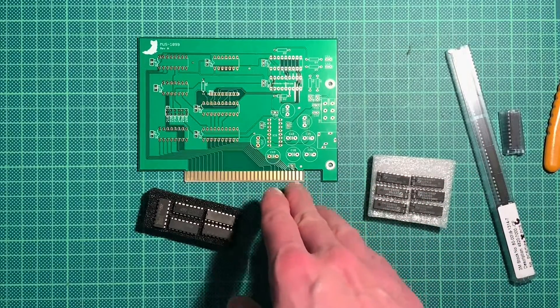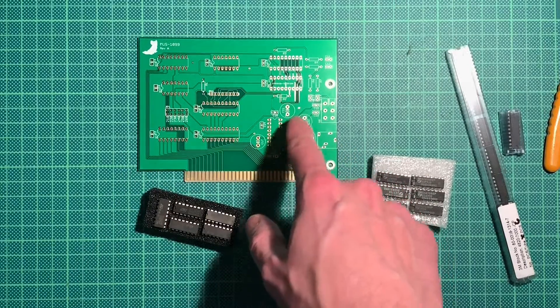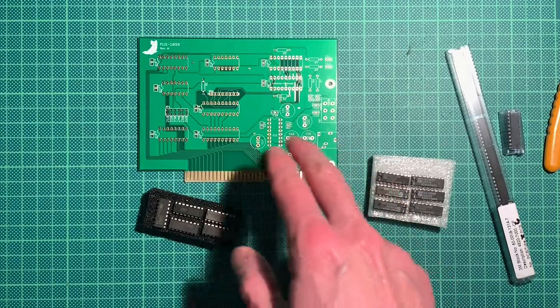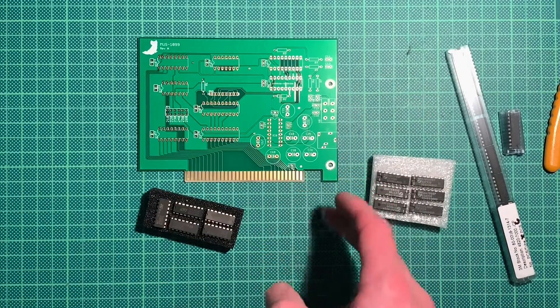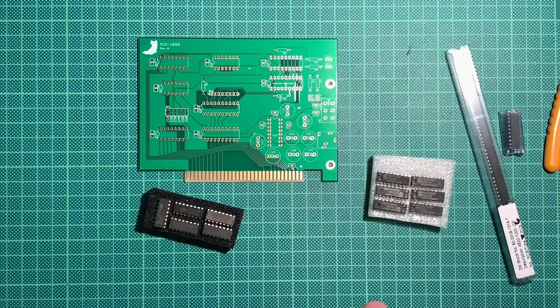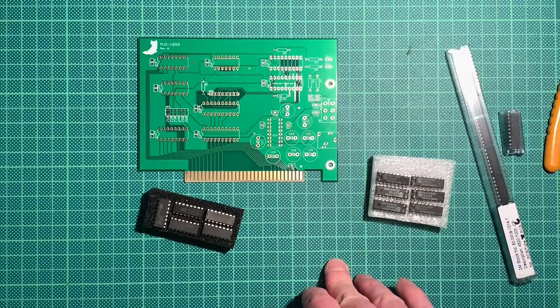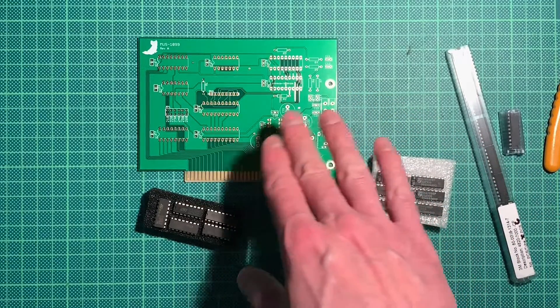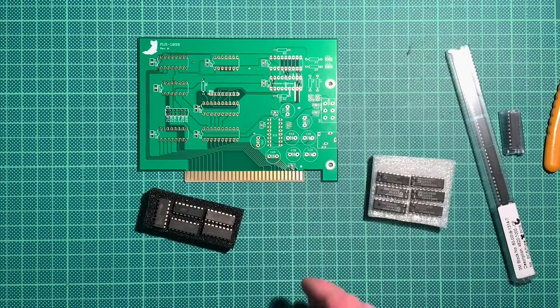So what we will do in this episode is install all the sockets, capacitors, resistors, and the jumpers. I'm still missing the port and the audio jack, but I'll talk about that later. That will be part two of this video, and part two will also hopefully show a functioning card with a bracket installed and everything.